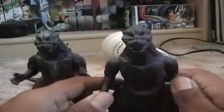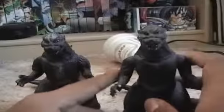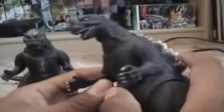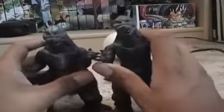I totally recommend this figure if you can find it nowadays. If you can't afford this one, you can probably pick up this one — the anime version. This is the anime version; this is the movie version. Anyway, this one gets a perfect 10 out of 10 for the nice sculpt, anime-like design, and nice paint job. This was a short review — I hope you guys enjoyed it. This is Deadzilla signing out.